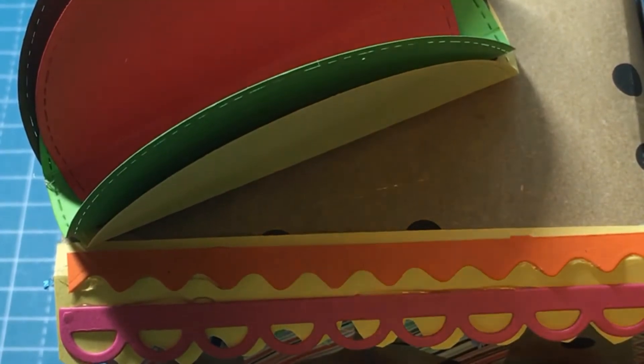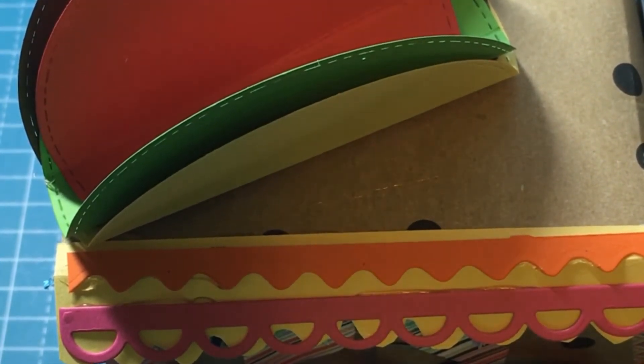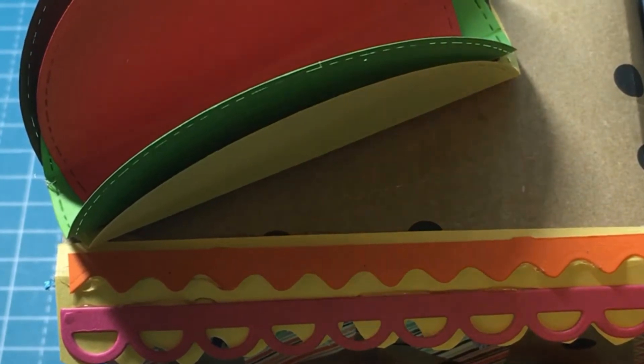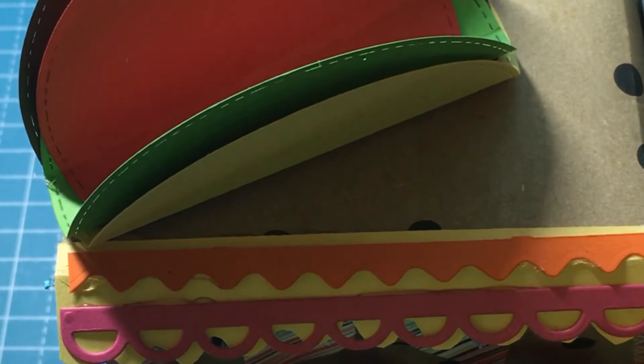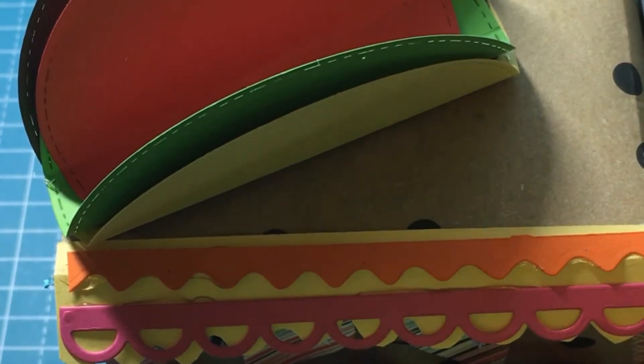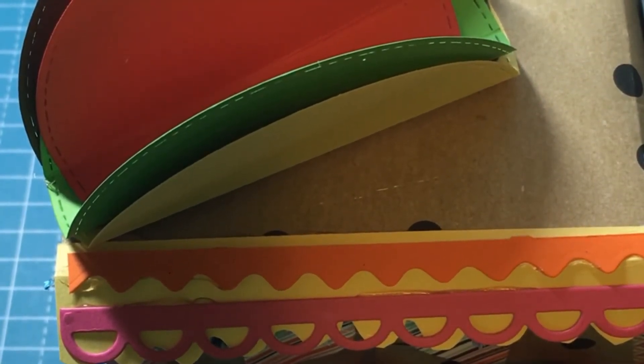Hi y'all, this is Gina here. Welcome to my channel! Excuse my desk — I've been working. If you're new to my channel, welcome and stay a while.